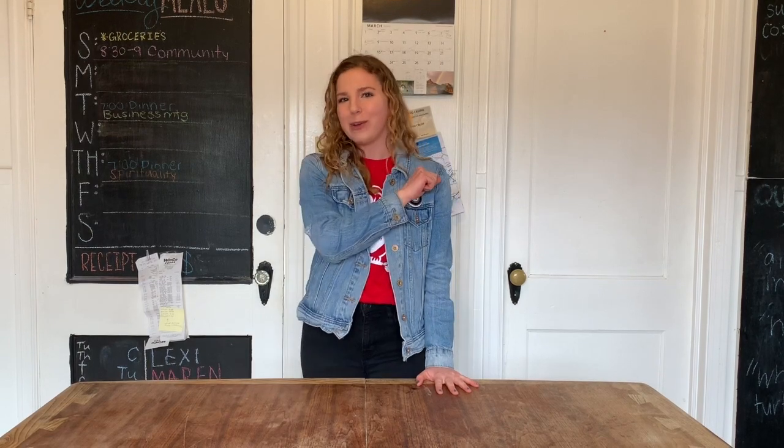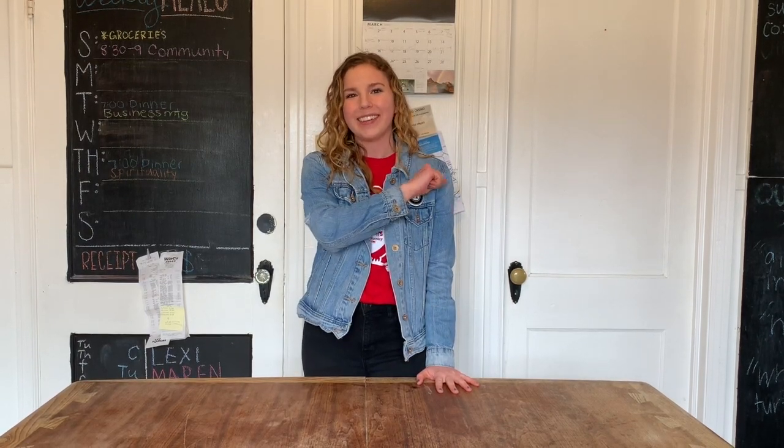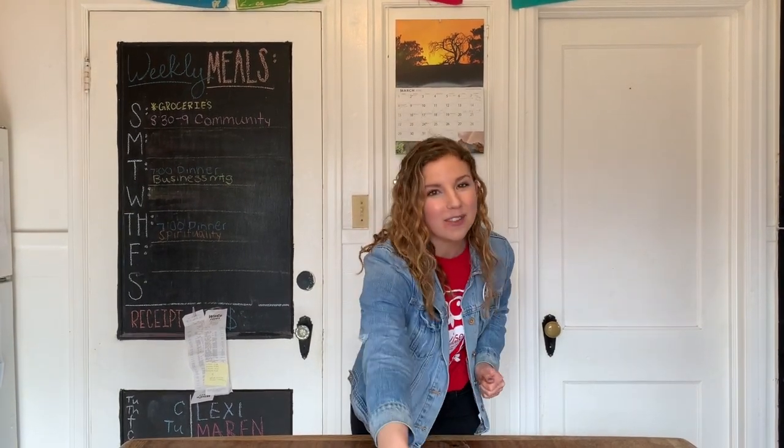In fact, I bet you could be whatever you wanted to be if you put your mind to it. Thanks for joining us today on Wise Wonders Kitchen Edition. I hope you loved making a model lung with us. Please leave us any video suggestions or ideas in the comments below, and we'll see you next time.